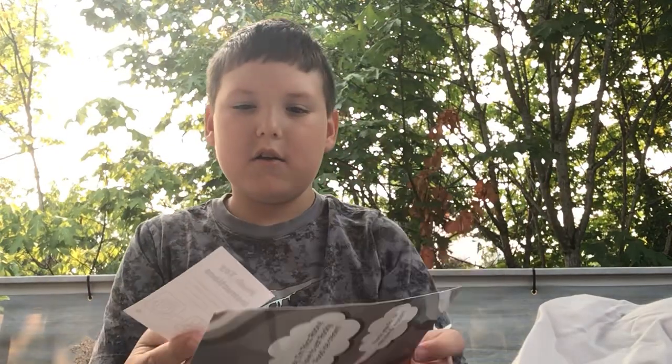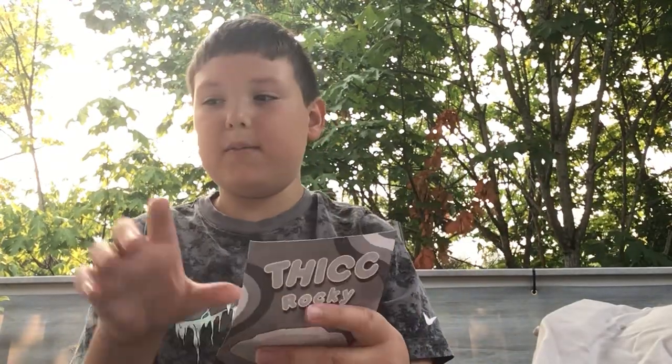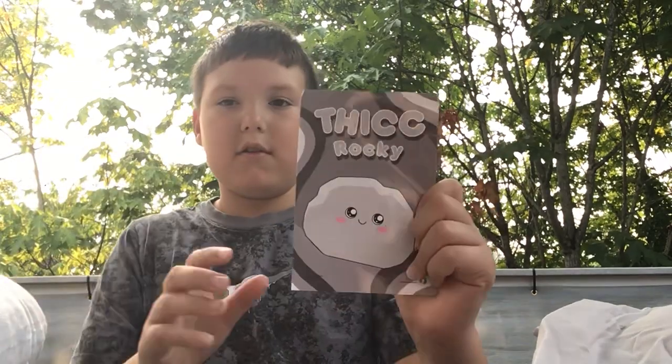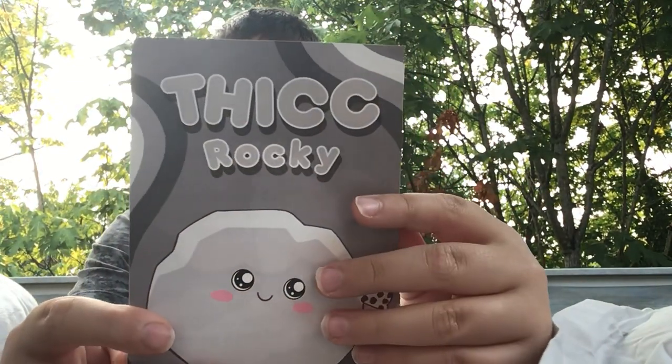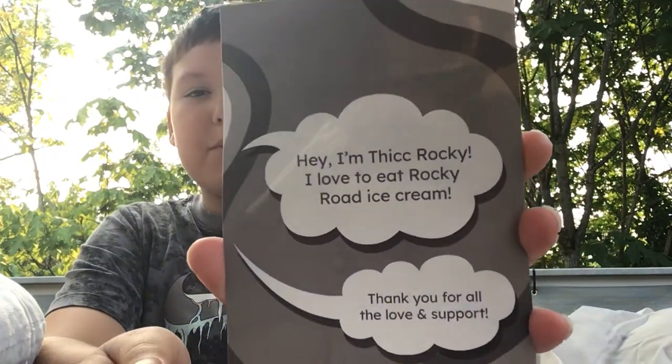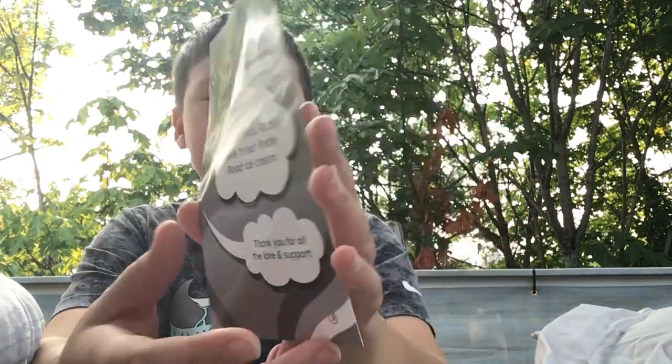It's Rocky Road Ice Cream. It's even got the card right here. So it says, if you let it just sit for like 24 hours, it will be fully to its super thick form. So it's Thick Rocky. I'm Thick Rocky, I love to eat Rocky Road Ice Cream. Thank you for all the love and support. So that's what it says on the back.